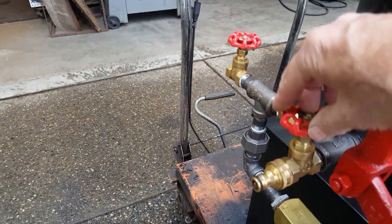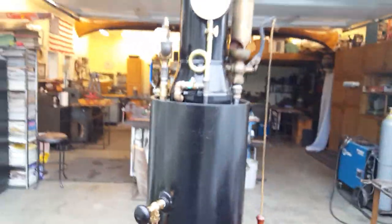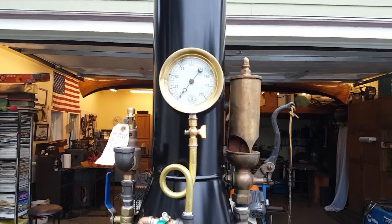Just plug your hose in here, turn this valve on, and don't worry about any of this other stuff at all. The gauge, as you can see, is at zero.